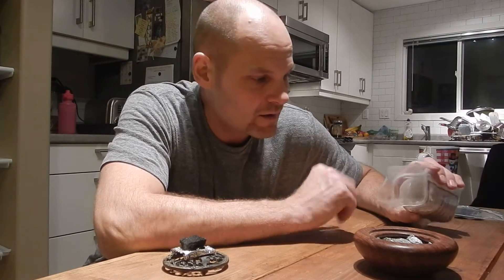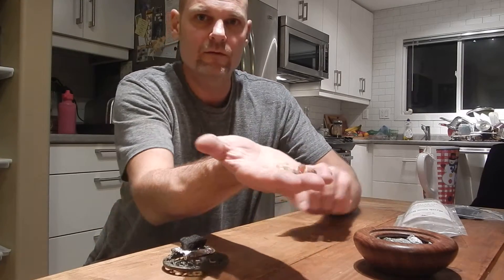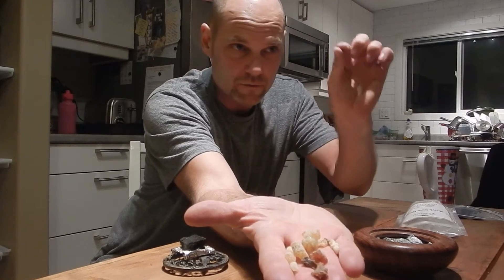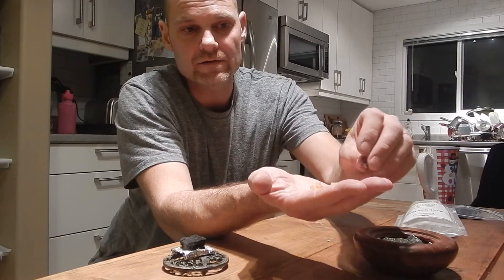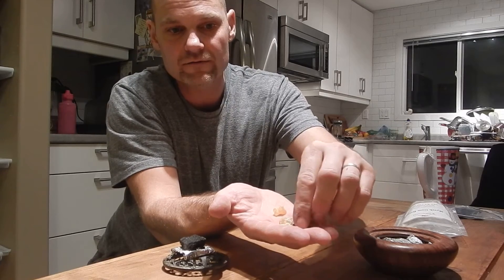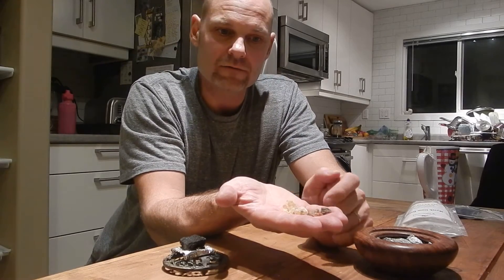Frankincense and myrrh are the resins or pitches of a tree — a couple of different types of trees from over in Oman, Saudi Arabia, Israel, places like that, but it all originated somewhere around Oman. If you ever want to get any, it comes in little droplets — little pieces of pitch that have hardened on the tree after they've made a little incision and it's bled. The myrrh is the dark stuff and the frankincense is the creamy stuff.